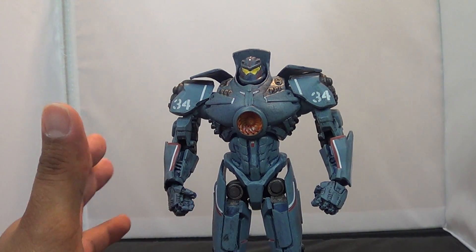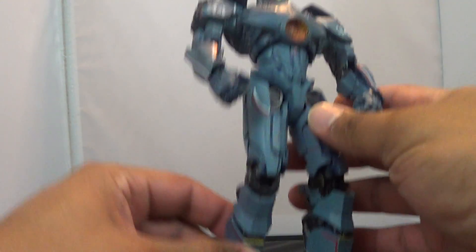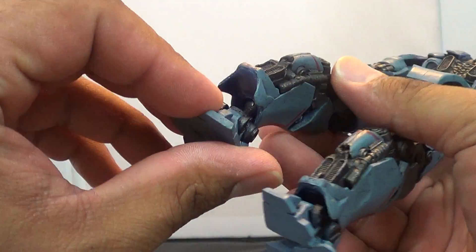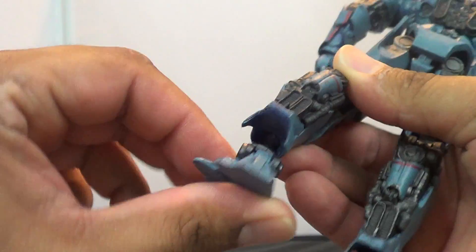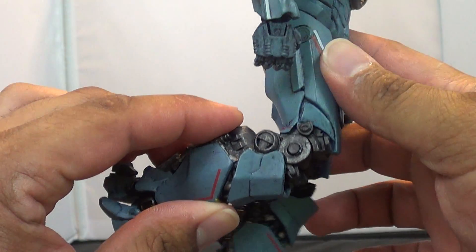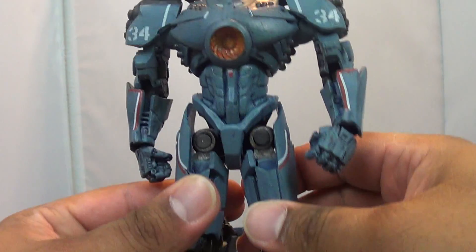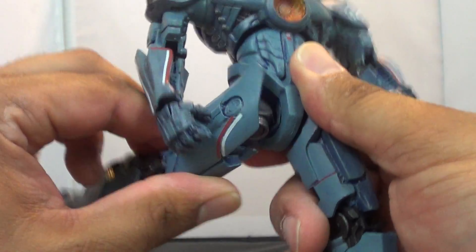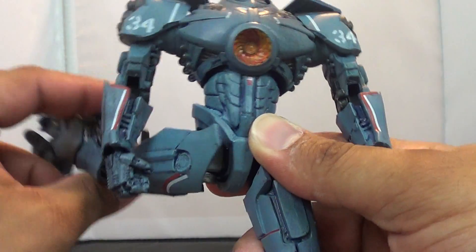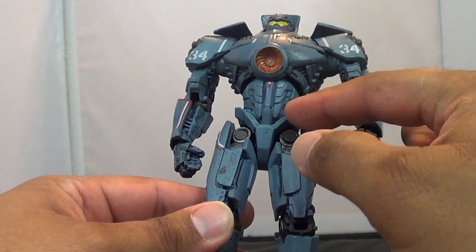The other thing this figure suffers on is articulation. He has a lot of points of articulation, but due to the way they made the figure it's very limited. He's got this heel spur here, and the feet at the ankles are actually on a ball joint — you can get some decent poses, you can go each way. The problem is when you get up to his knees, you get just about a 45-degree angle. He has hinge joints at his hips and can go back and forth, but these parts tend to rub. That's about as far as he can go, just because of the parts that get in the way.